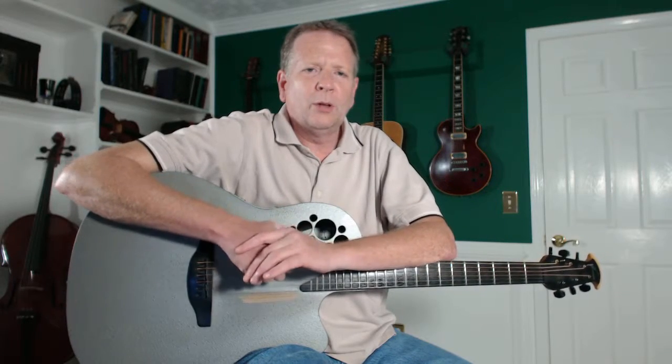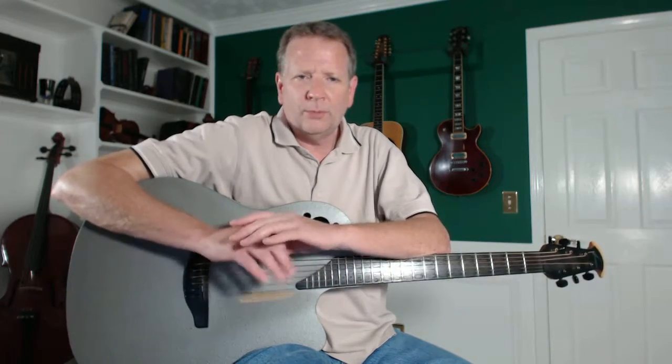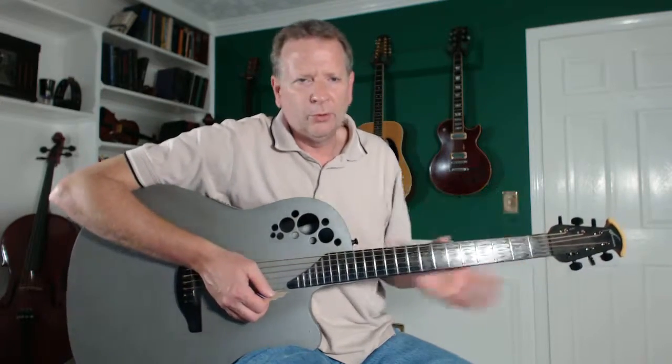Hi there, Tim Bower here from LiveVideoGuitarLessons.com with the practice tip of the day. This one is for the very beginning player. If you can make a couple of chords without much problem — if you can play your G chord or your D chord — you don't need this video.